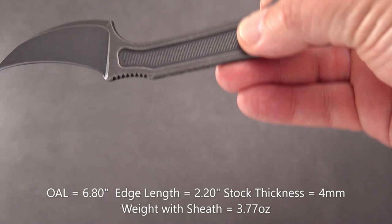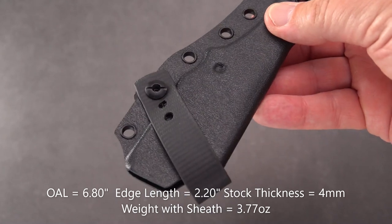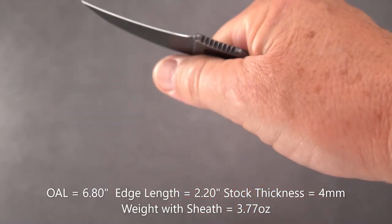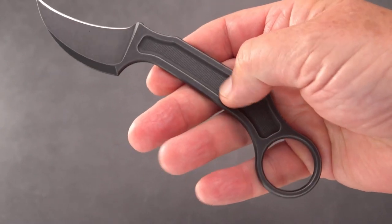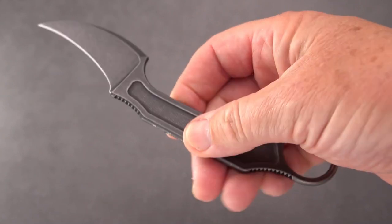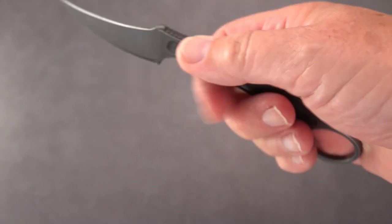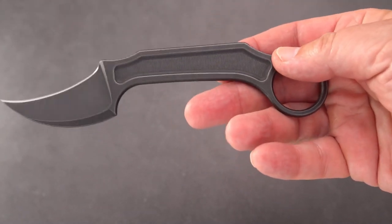Meant to be thin and discreet. Could be carried as a neck knife — we've got plenty of holes for that. I feel it probably needs a little bit more thickness, and there is a custom version done directly from Bastinelli Creations with a really nice katana-style cord wrap. I may do my own or look into some other methods of thickening it out and making it a little more grippy, although it's definitely flat enough to serve the purpose of a hideaway knife — certainly one with special purpose.